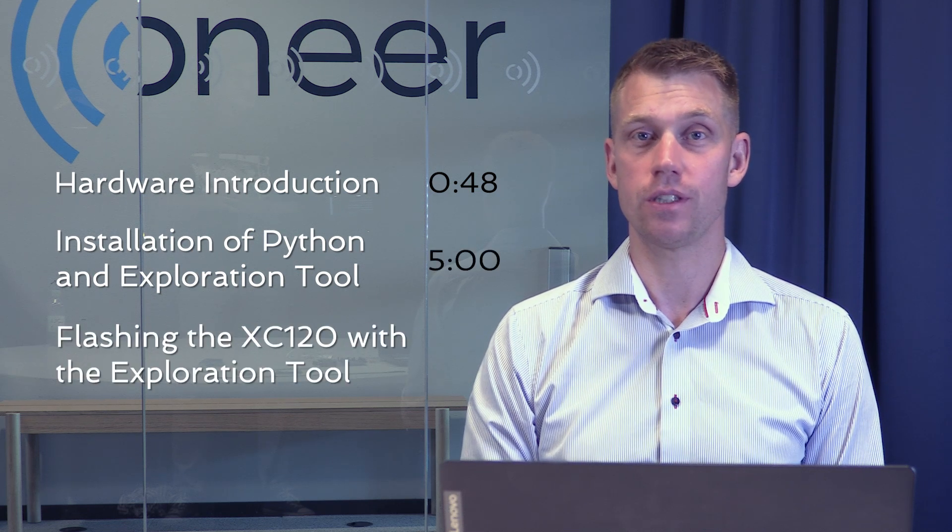The kit consists of three boards: the XE120, XE121, and XS121. Today we will go through the following: hardware introduction, installation of Python and Exploration Tool, flashing the XE120 with Exploration Server, and an Exploration Tool demo.